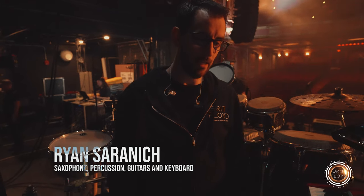Hey everybody, this is Ryan Saronich from Brit Floyd. I'm the multi-instrumentalist. I've been here since 2016 and this year was a real special year for me. We got to upgrade a lot of gear, so I'm here to give you my rig rundown for the 2023 show.